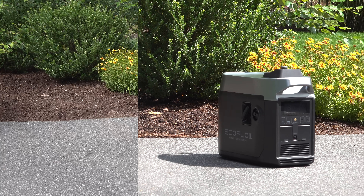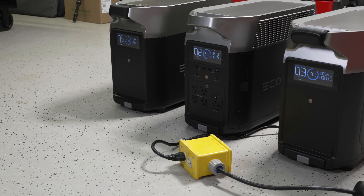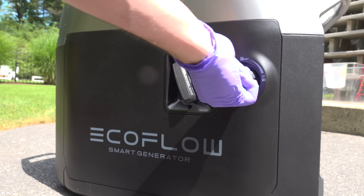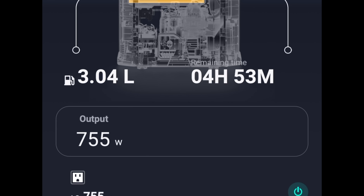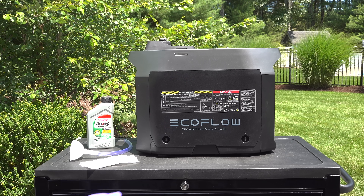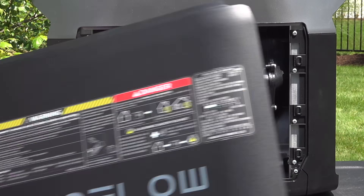In today's video we're looking at a brand new gasoline powered generator from EcoFlow. Now that might surprise you since EcoFlow makes so many battery powered units, but this smart generator is nothing like any other gas generator that you've ever used. The smart generator is an 1800 watt gasoline powered generator with an inverter inside, which means it puts out pure sine wave power.